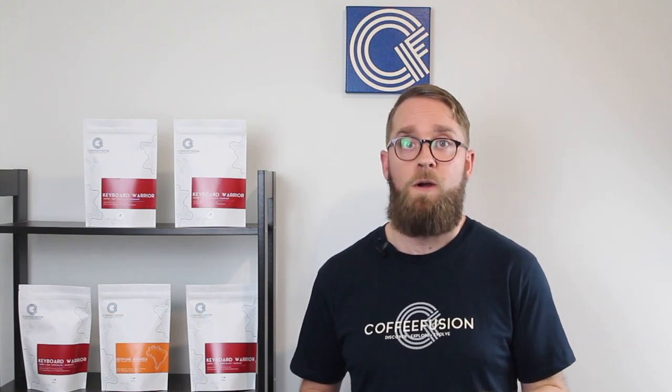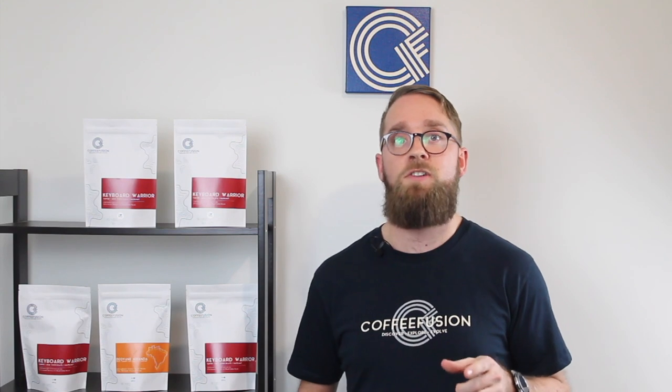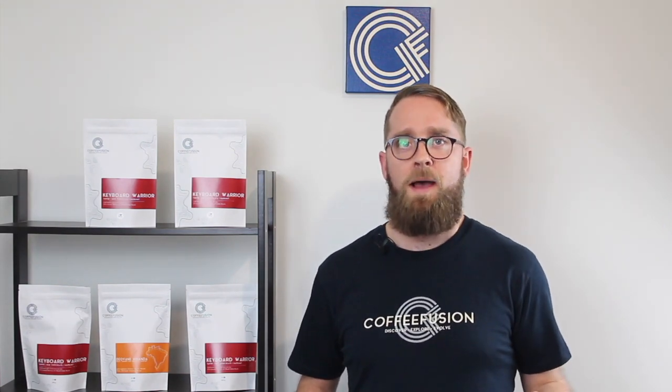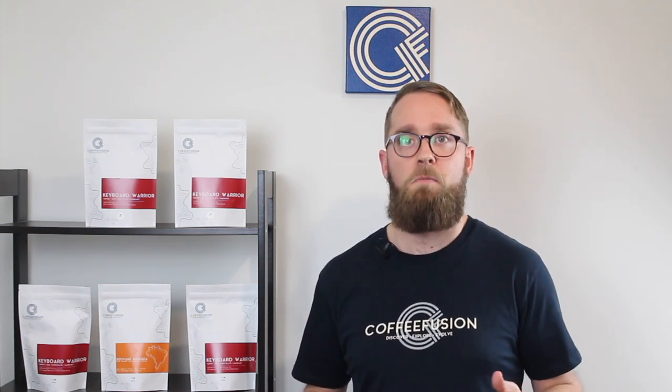Those are all the answers for the questions I have at this point, but feel free to put more questions in the comments below and I'll keep answering them. If there are a whole bunch of them I'll do another video in the future. Thank you all so much again for your support on this series — all the new subscriptions and likes on the videos have really helped a lot. If you're in Australia you can always show your support by grabbing your next bag of beans from me at coffeefusion.com.au.